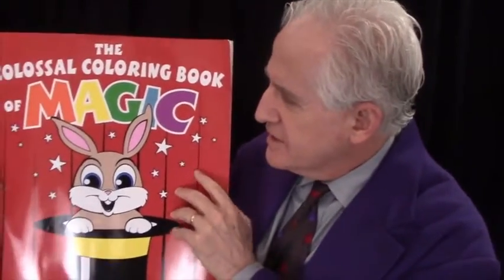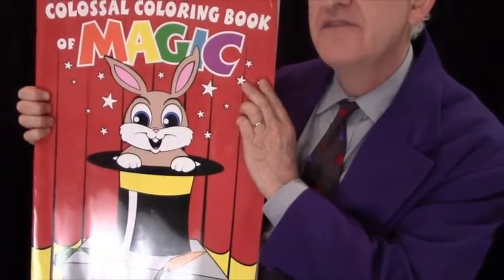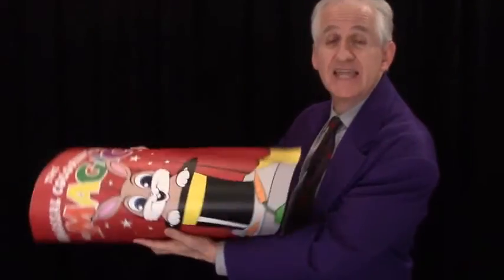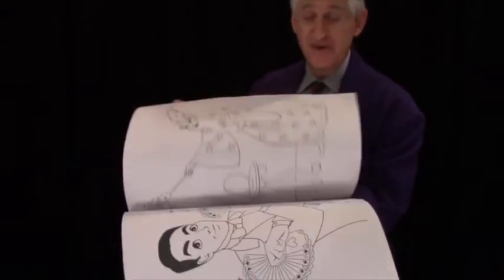The cover is heavy stock, full color and UV-coated, giving it an ultra-glossy shine. When you first open the book, the kids will see line drawings of magicians performing classic magic tricks.